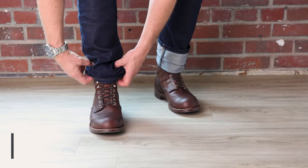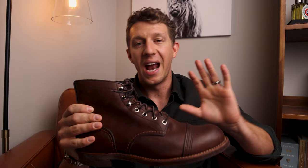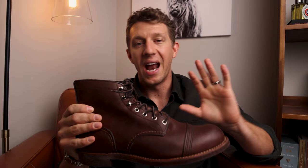Next up is the wide cuff. This style looks really good with larger boots — something like the Red Wing Iron Ranger, Wolverine Thousand Mile, anything that's a little more bulbous in the toe cap, or a mock-toe boot. That wide cuff looks awesome with these. You can do it with slim fit jeans or regular fit jeans, though it gets a little dicey if the jeans have a pretty wide opening — it'll just look too bulky at the bottom.